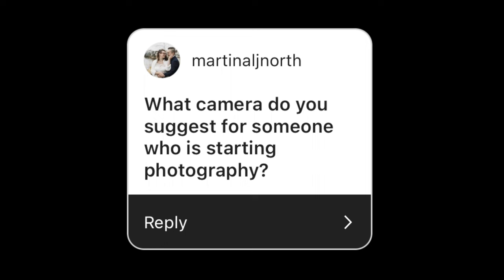Next question from Martinal J. North: what camera do you suggest for someone who is starting photography? A working camera, first of all. One thing a lot of people do as a mistake when starting is they go with something a friend gives them or find in their parents' cupboard or grandma's drawer. Many times that leads to problems because cameras have aged poorly. A lot of people advise manual cameras like the Pentax K1000 or Yashica FX3.